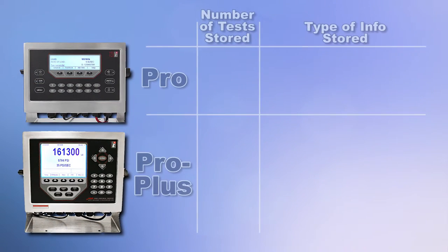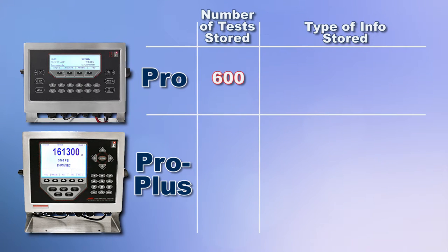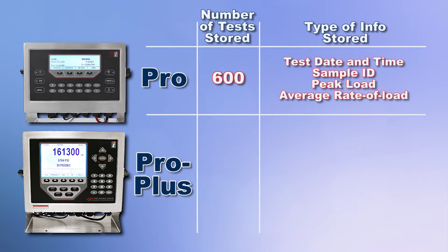The PRO controller can store data up to 600 tests with test date and time, sample ID, peak load and average rate of load.